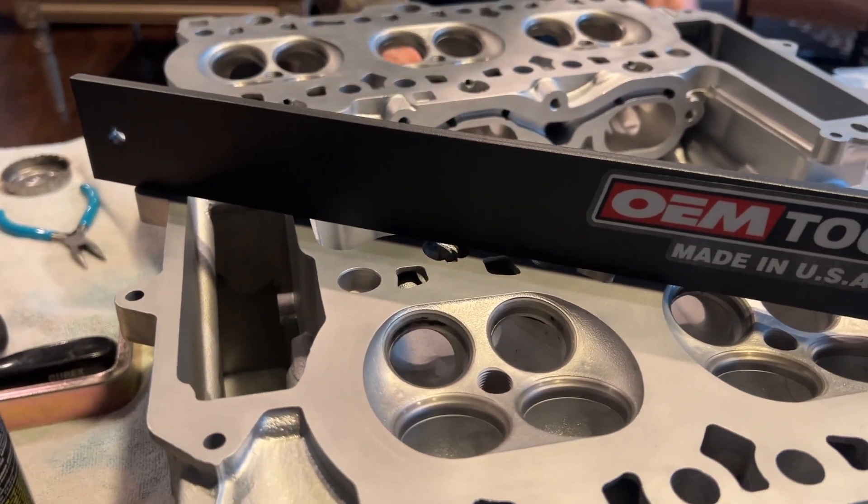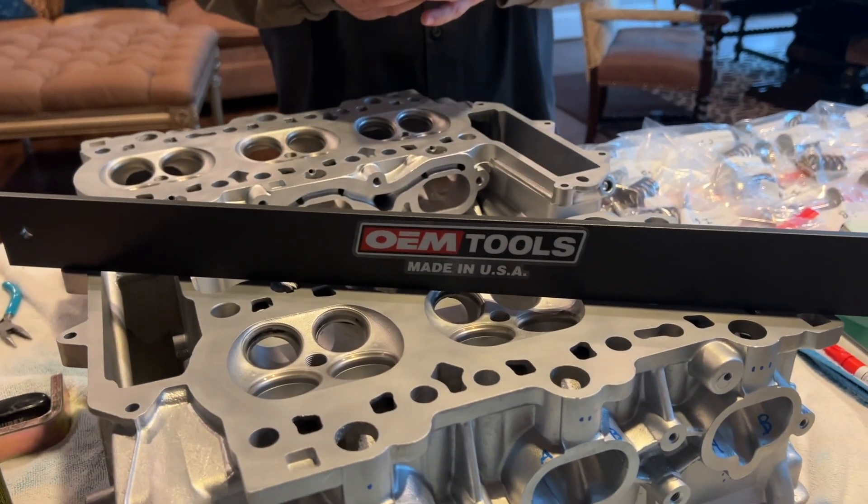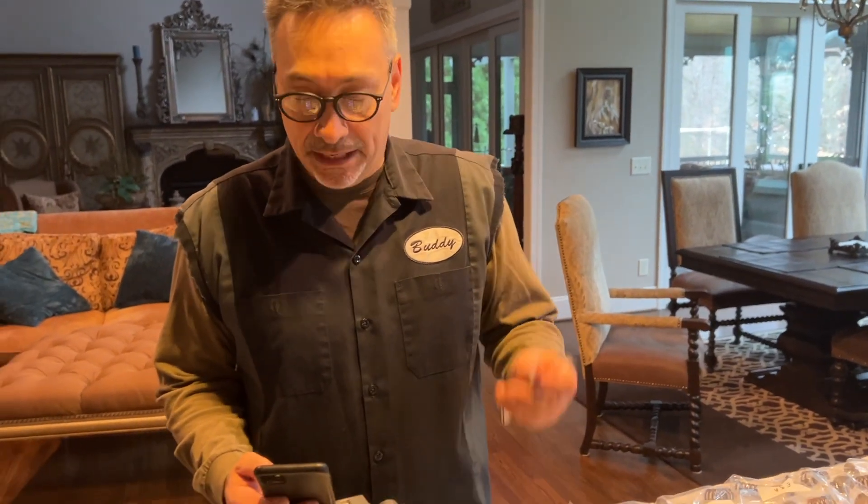We're just going to set this thing on the heads in a few different orientations. What's the spec for how flat it's supposed to be? They want to see it flat but less than four one-thousandths of an inch. So you want to get a feeler gauge that has a one or two thousandths blade on it. But one easy way that DIYers can do is just shine a flashlight on it and see if there's any significant amount of light coming through — focus on that area. That's a quick and easy way.